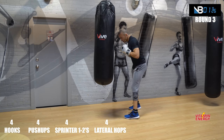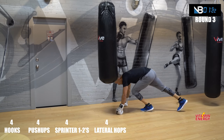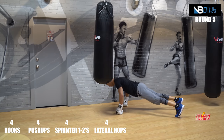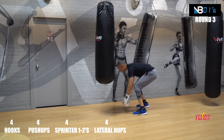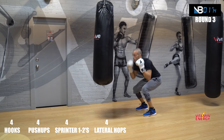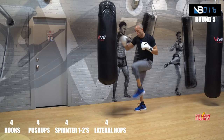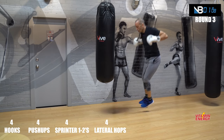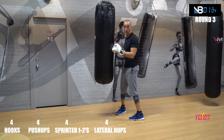Push-ups, four. Good. Let's go — one, two, three, four. Hops. Body shots — one minute, guys, come on!